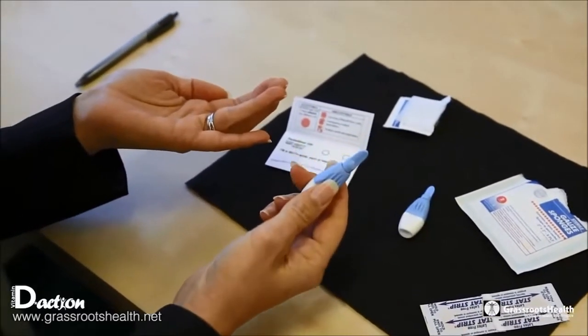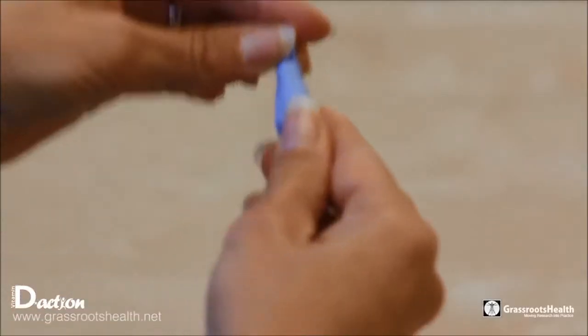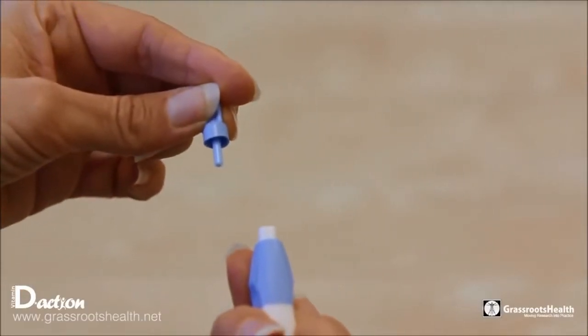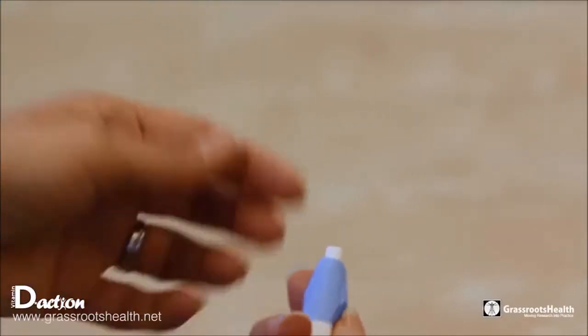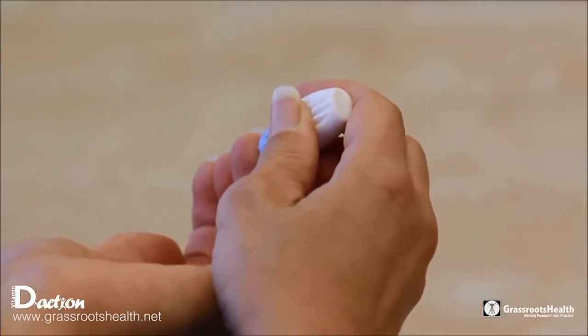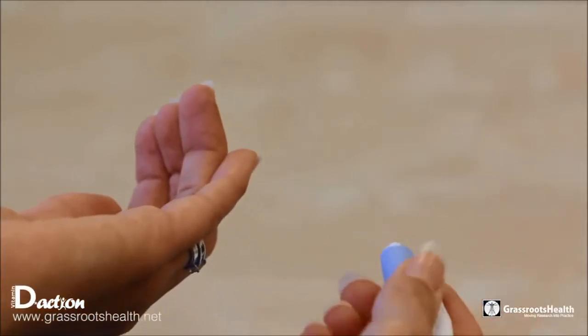Take a look and see how the lancet is opened. Generally you'll only need one — there's an extra one in there. You just take off the top of it, press it up against the side of the finger, and press, and it gently clicks.